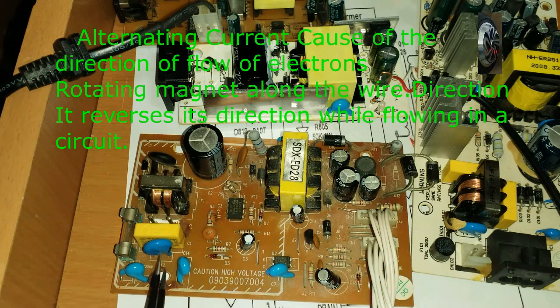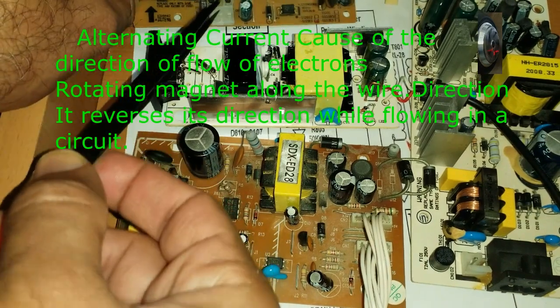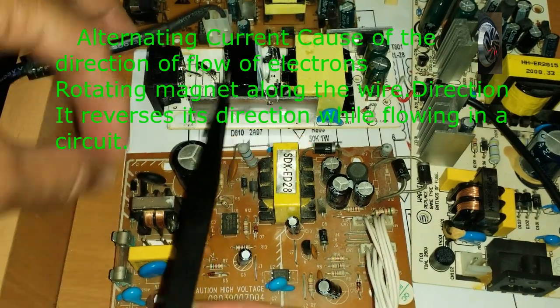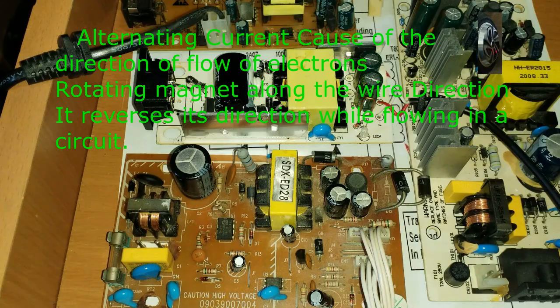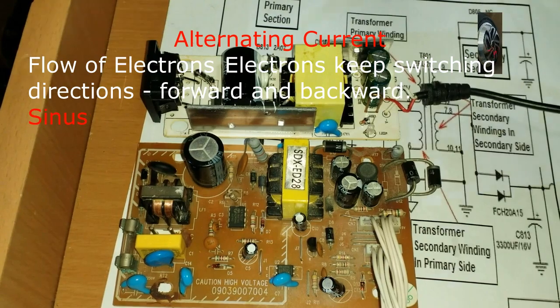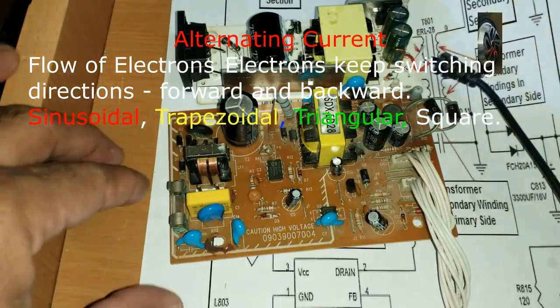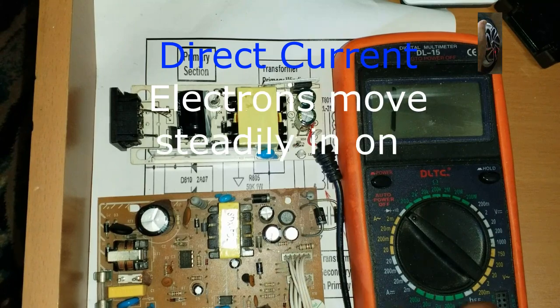I will show you the components, how they work, and why some components are available on one board but not another. I will keep two power supplies for comparison and remove the other two. I will show you how to test the power supply.